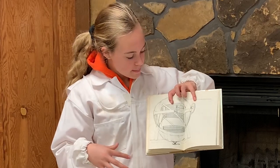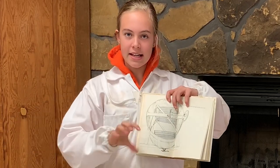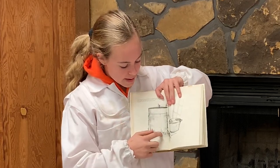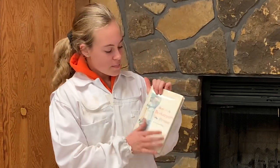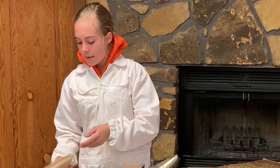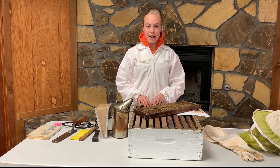A honey extractor has a little spout on the side for letting honey out, it's a metal drum, and some are motorized while some are hand cranked. Inside is a rack that can spin around with slots where you put the frames. Once it's filled with frames, you close the lid and start cranking or turn it on, and it uses centrifugal force to sling the honey out of the frames and into the side of the drum. Then you open the spout and let the honey drain out. This book is called 'A Beekeeper's Primer' by Evelyn Fatigati — this and other books on beekeeping can be found at your local library, and all of this equipment can be found at your local hardware or country store or online.